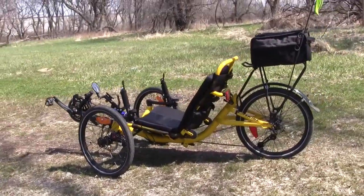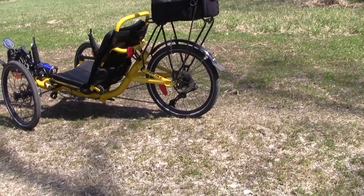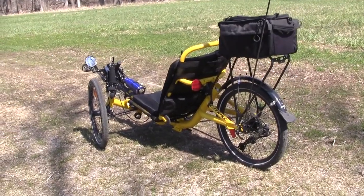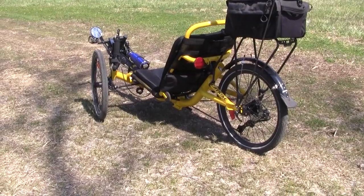The Cat Trike Trail is foldable, which I like about it. I haven't folded it that much so I need practice, but yeah, she rides like a dream.